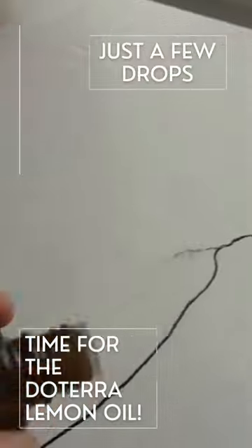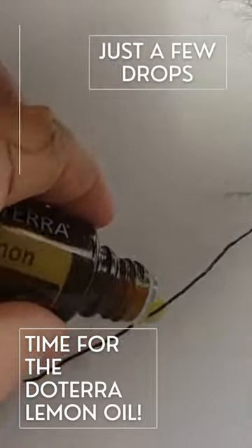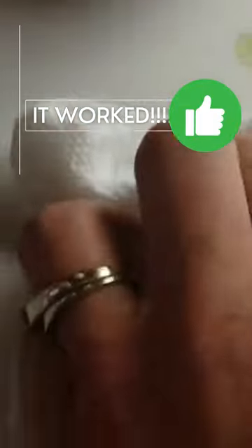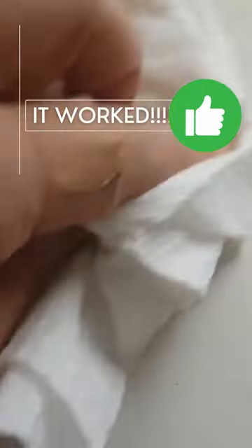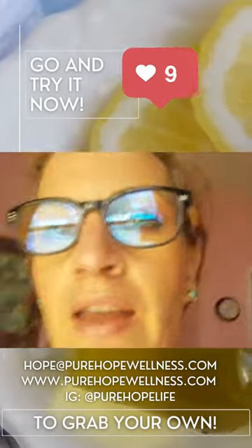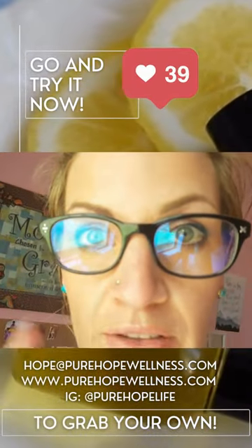All right, we should start with more lemon oil. You can finish up that section right there, okay Lily. Lemon oil takes off Sharpies.